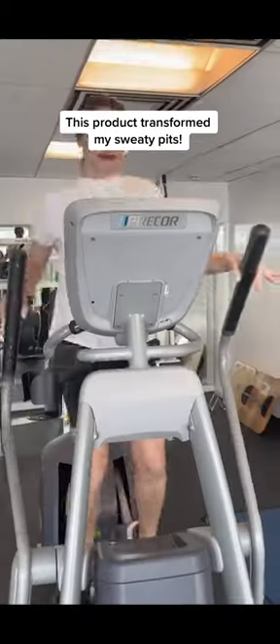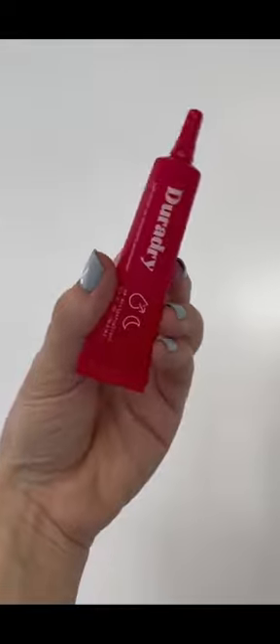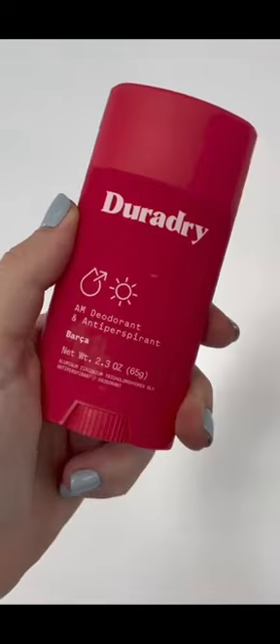I am a sweaty pit type of person. If you are not, I envy you. So my friend recommended DuraDry's three-step solution that's supposed to help stop excessive sweating.